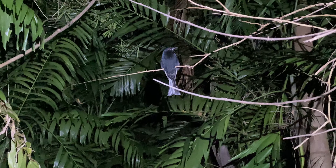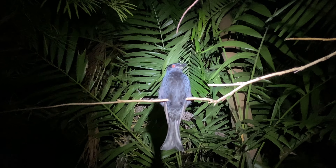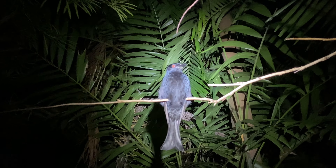Just up here we can see this bird. That's a Spangled Drongo. Let's see if we can get a bit closer to him without spooking him too much. Focusing on him.